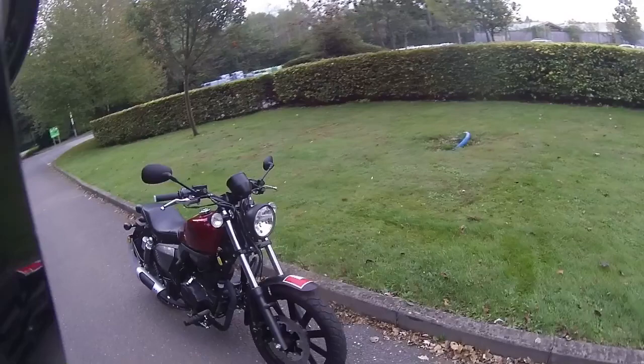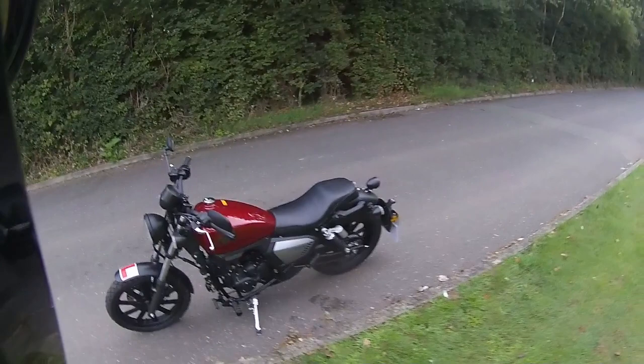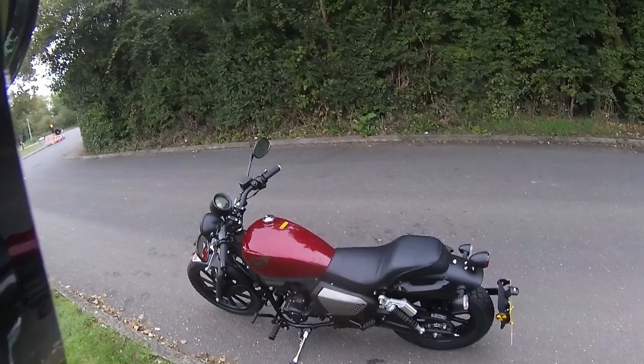Very nice on this — lower driver seat and a higher passenger seat on this one. Just getting in close looking at these clutch levers and the brake levers: very wide levers on this, very chunky, and they do an excellent job of gripping your hands. So what we're going to do is take this one out.